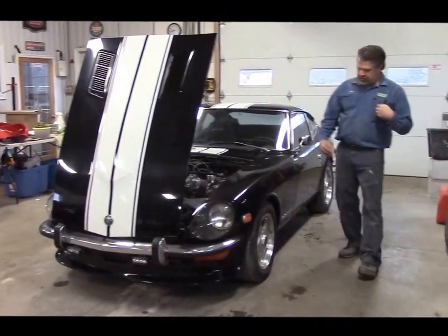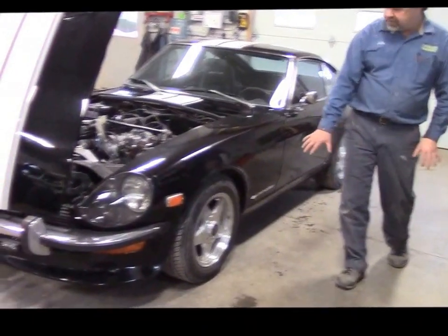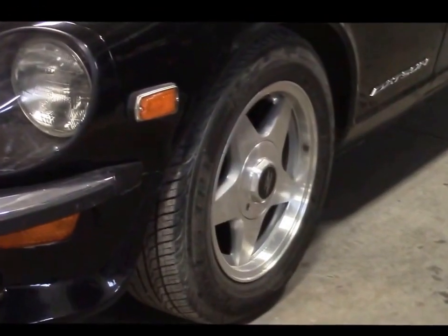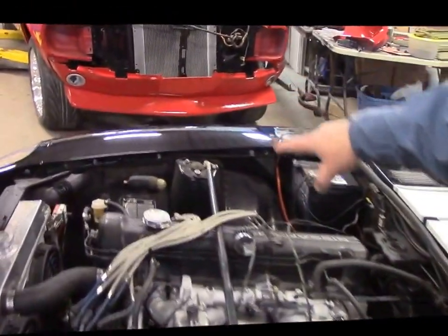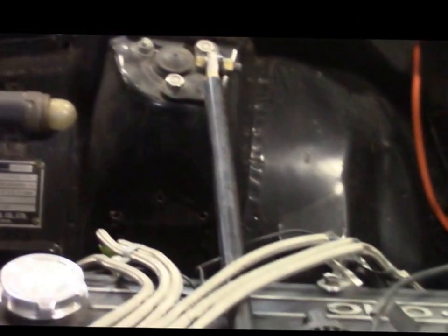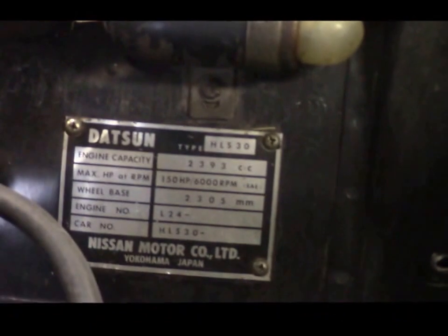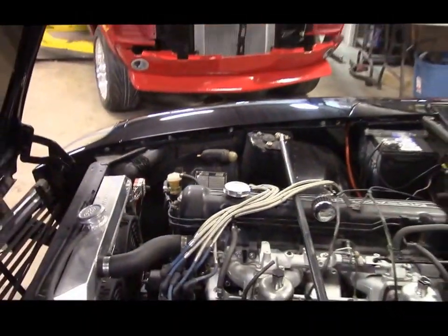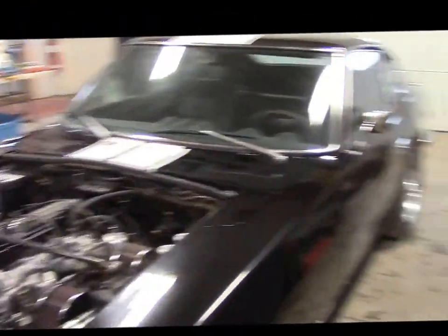Coming down this side you'll see the stance and the aftermarket alloy wheel — a five-spoke design with more of a Toyo performance-type tire. In the engine bay on the passenger side wheel well, you'll notice a brand new fuel filter. Just above it is the factory under-hood light. And below that, most importantly, is the original Datsun data plate, which has all the vehicle information. Most 240Zs we've encountered are missing that plate, so it's nice to have it.